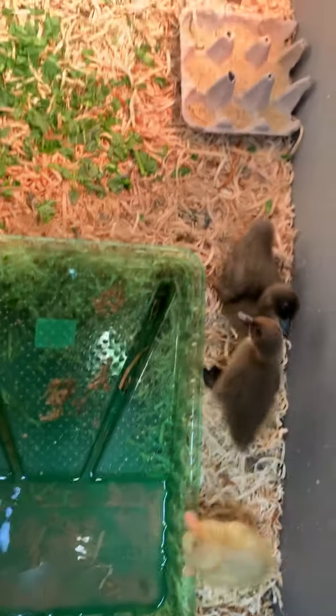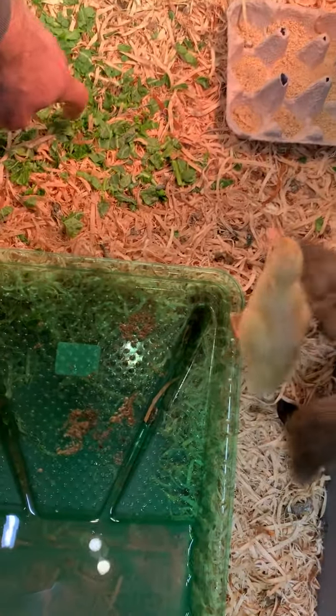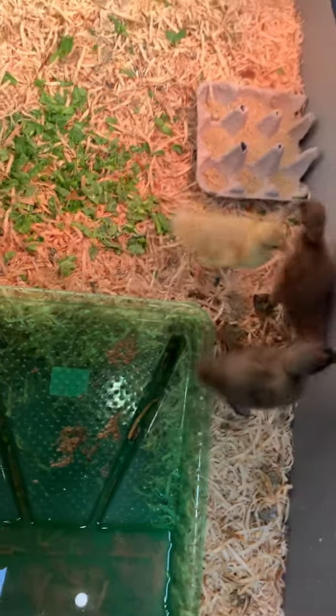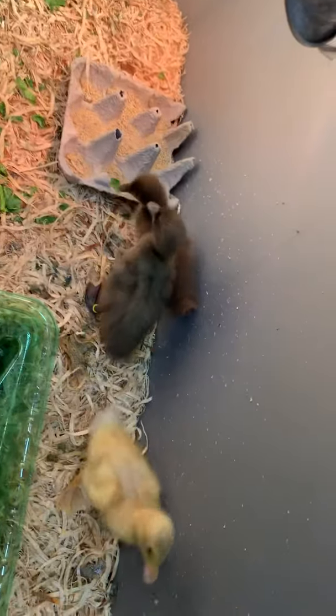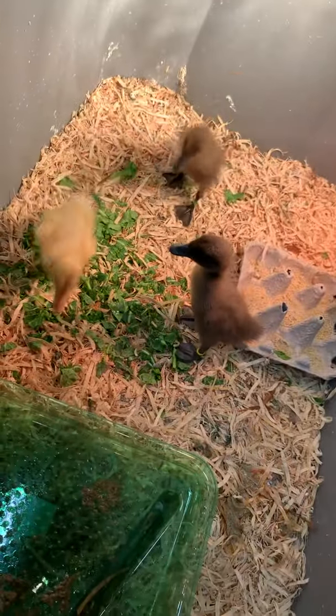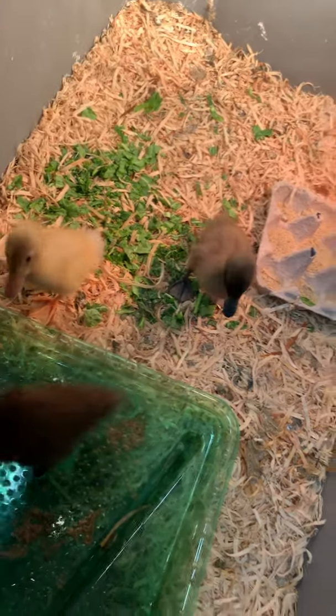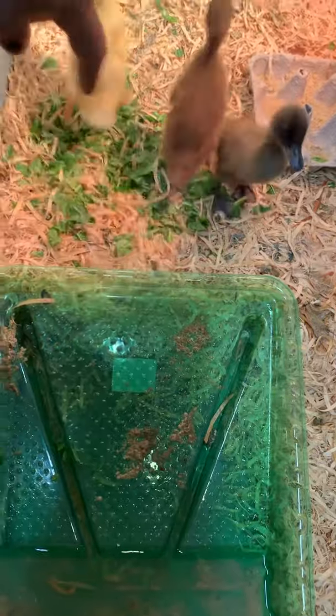They just finished eating some greens, which they really enjoy. You've got to have greens in with your babies because that's something they really need. These guys are just so fun — they're so hyperactive and they definitely just run around like crazy, but they are so cute.